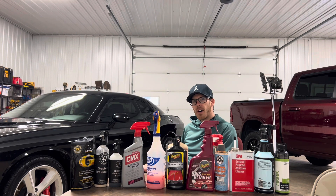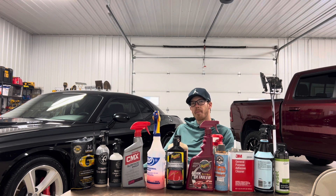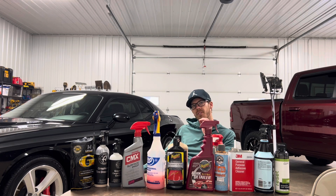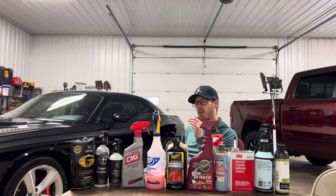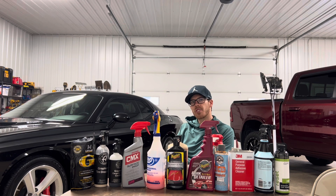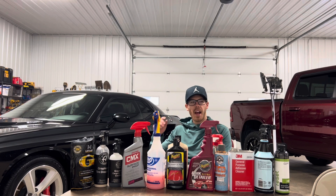Welcome back. If you followed my journey with the Challenger SRT8 behind me, you've realized that I am now finally finished with the project. In this video I'm solely going to explain the products I've used and why I used them.